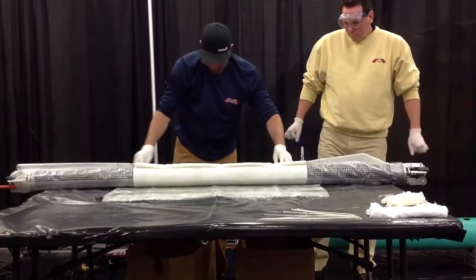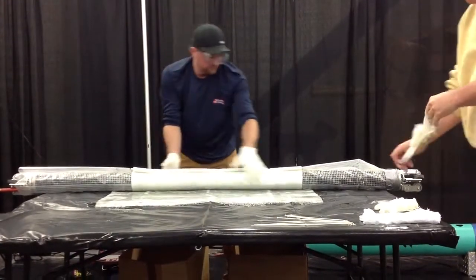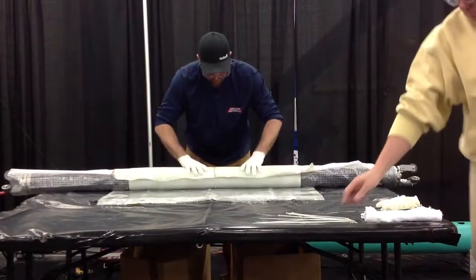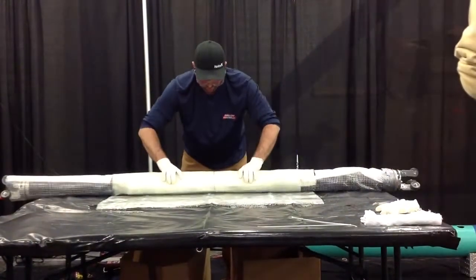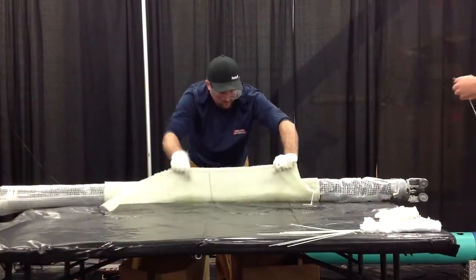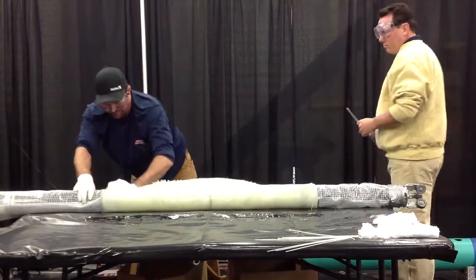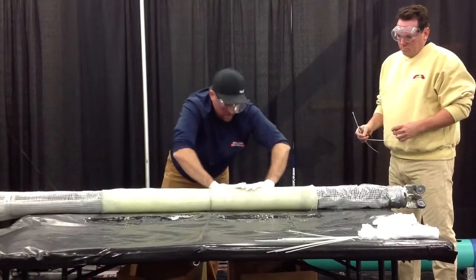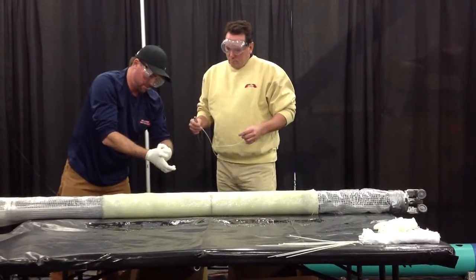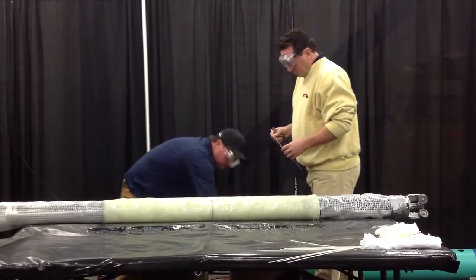Once Stephen has the felt wet out — it's a visual process, you can see the felt saturate — they're going to wrap this up and apply those low-pressure zip ties, cutting off any excess. You don't want a zip tie to pop and then re-catch, so make sure they pop clean. Plus, extra material on the pipe could show through the repair. As you'll notice when we're done, you won't see any of those zip ties — they actually become one with the repair.